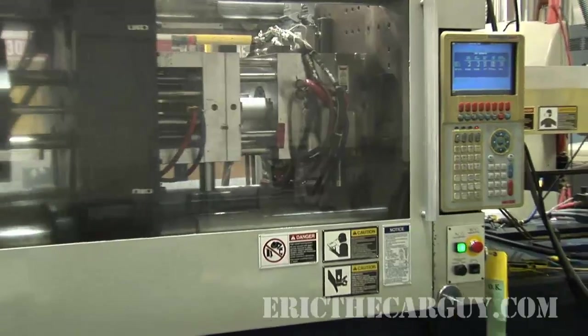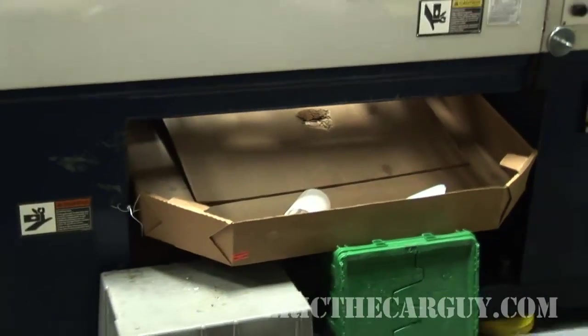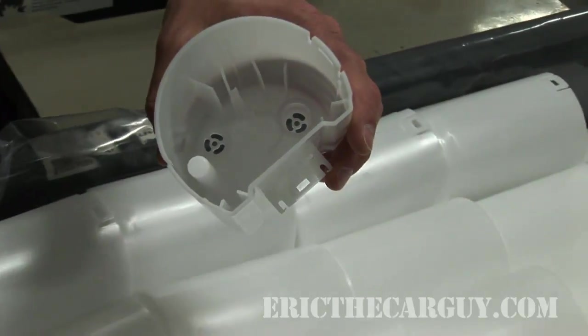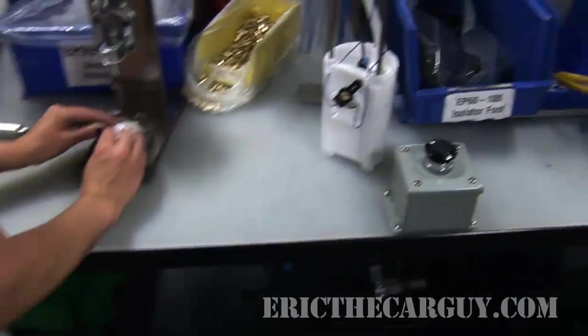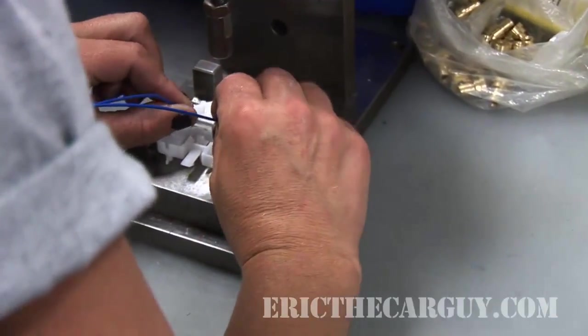I got to see these outer shells being born in another part of the plant — they get produced by a big molding machine and sent over for assembly. FYI: new plastic parts are hot. Back at the assembly line, we see a worker installing the wires and contact arm of the sending unit assembly in a small press.